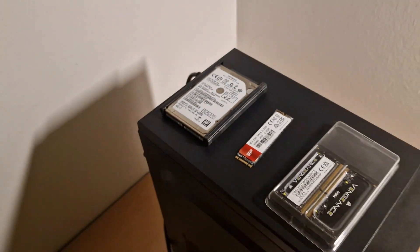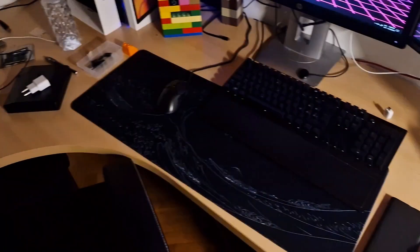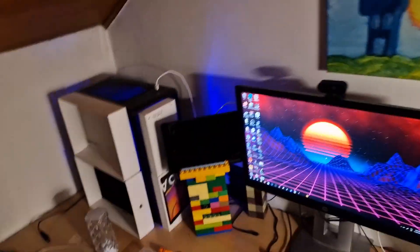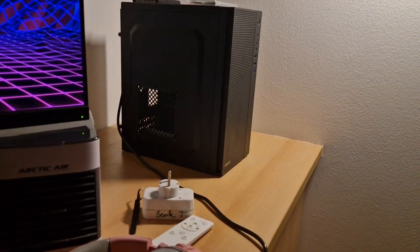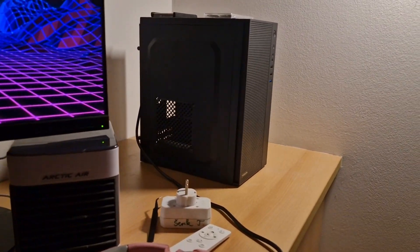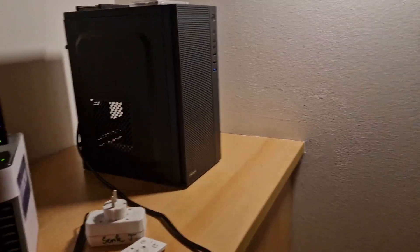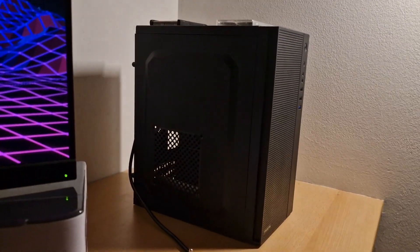The hard drive was definitely made before 2015 since the laptop itself was from around 2013, though it could have been changed — who knows. The power supply is a Be Quiet 500 watt 80 Plus Bronze, which I hope is gonna be enough. I also plan on ordering, if it's in stock, an Nvidia Quadro M6000 12 gigabyte variant. If that's not available, I'll just get the Nvidia Quadro K6000.